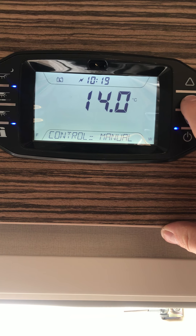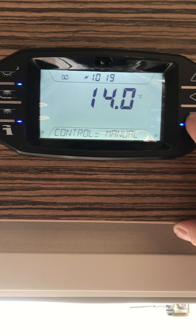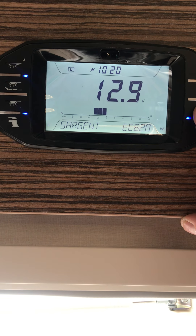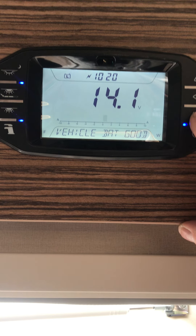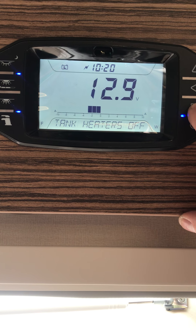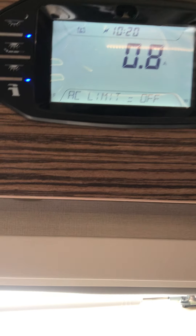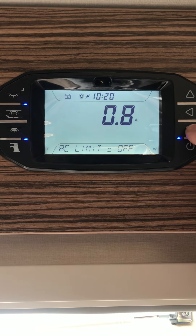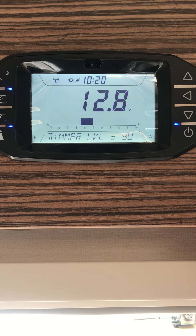Heater settings — this is always set to manual unless you want to download the Swift Command app, in which case you'd select app. There's the leisure battery showing how much voltage is in it, the solar panel, the AC limit where you can set a limit on hookup amperage — ideal for a low amp site — then internal temperature and back to the dimmer lights.